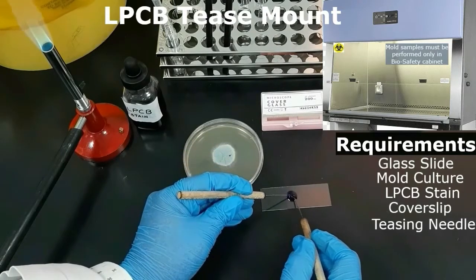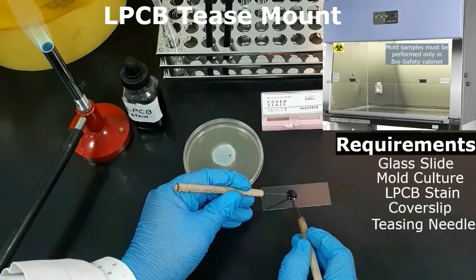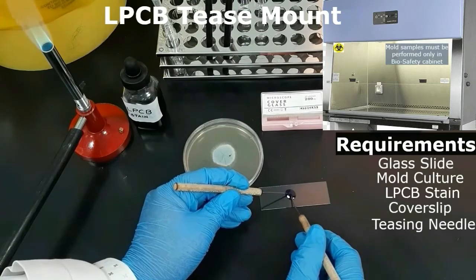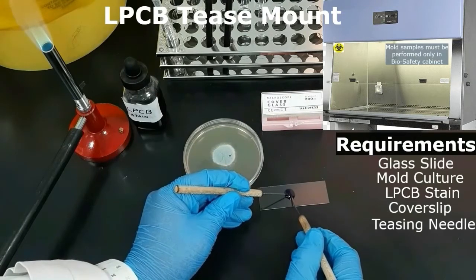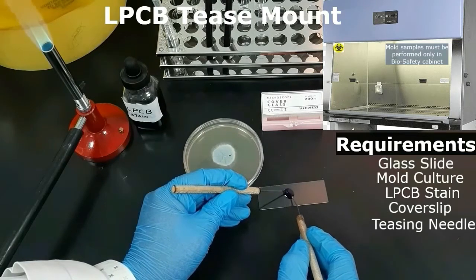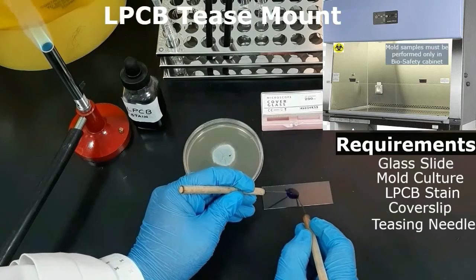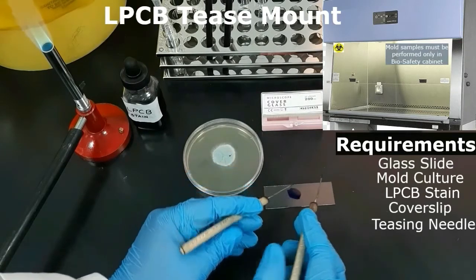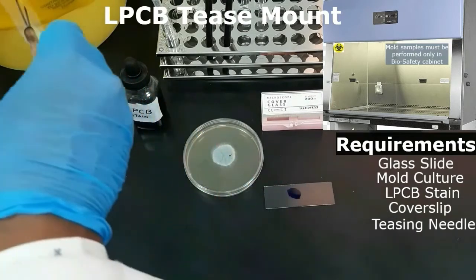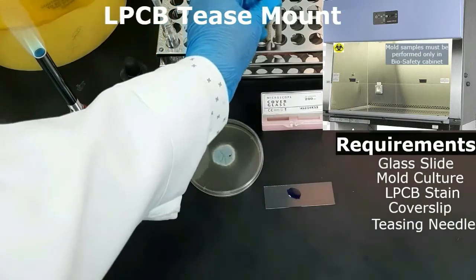With the help of two sterile teasing needles, gently tease apart the fungal mass. Continue to tease the fungal material until it is well separated. Then sterilize the needles and place a cover slip over the teased material.